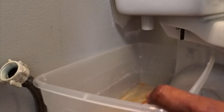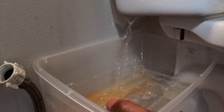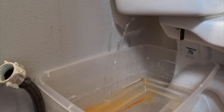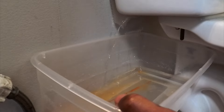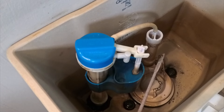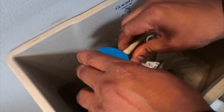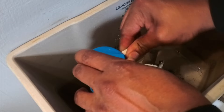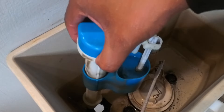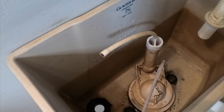Make sure you have your bucket right there — there will be a little bit of water. This is where we take the nut off of the fill valve. Grab your bucket, and when you lift up on your fill valve the water will drain out. We're holding it to avoid wetting the drywall.